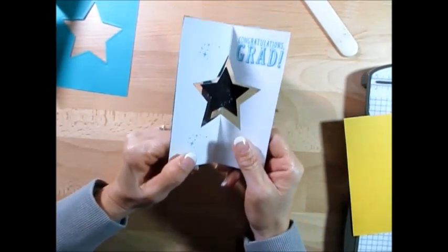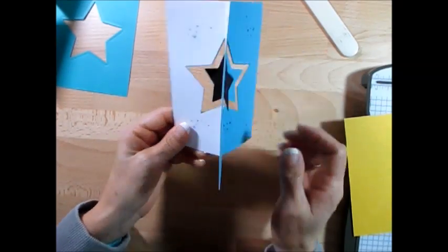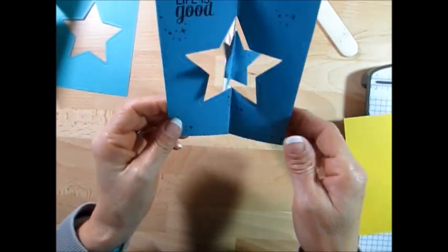Hello Stamper! Welcome to Frenchy's video. I'm France Martin, independent demonstrator with Stamping Up! Today I'm going to show you how to do a floating card. I call that a floating because it's kind of floating in the center.